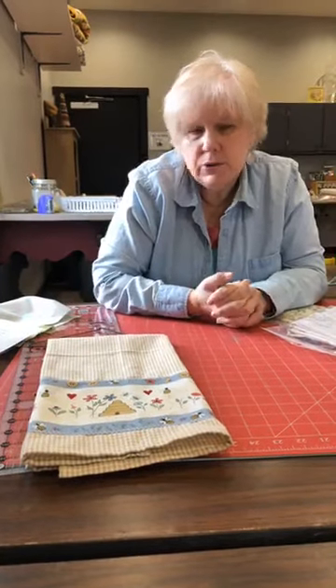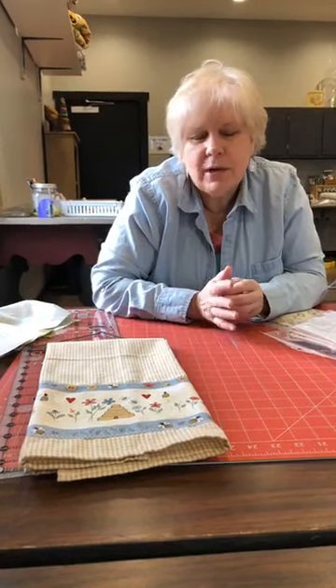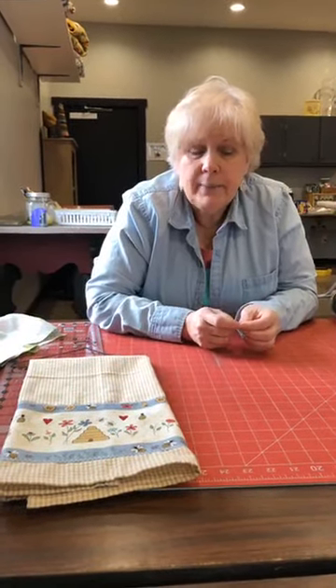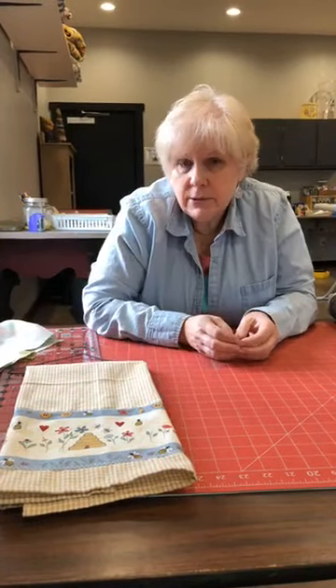We're here today but not opening the store for you to come in. We have curbside pickup and we're going to do a video so you can see how that works. We just don't think it's wise for us or for you. If you're in the middle of a project and run out of something, call or place a web order and we'll get it out to you. Regarding the April retreat — we haven't canceled it yet, just waiting to see how things shake out.